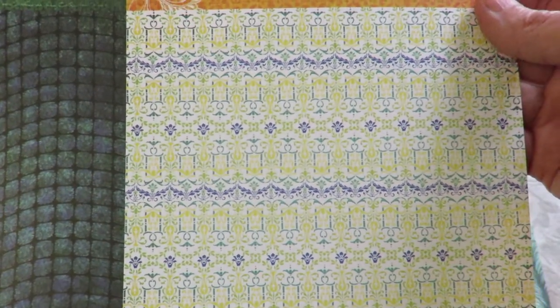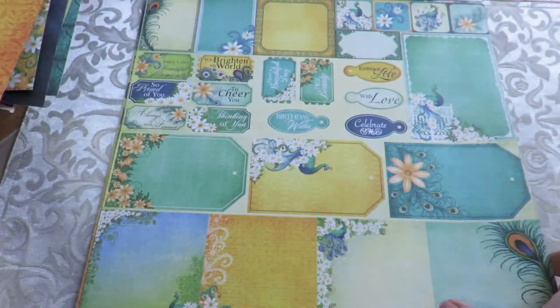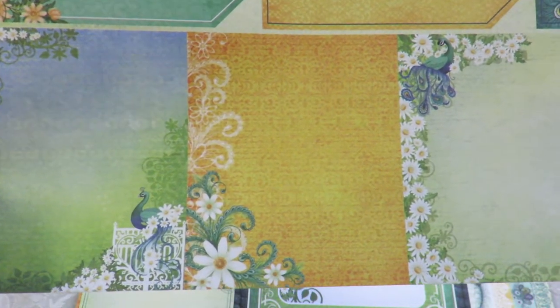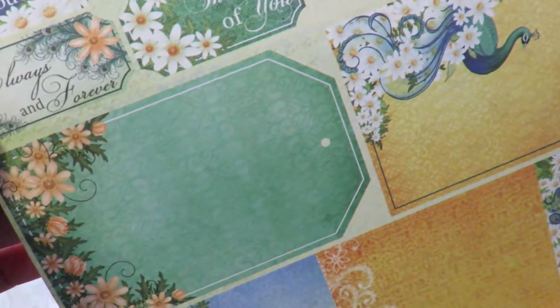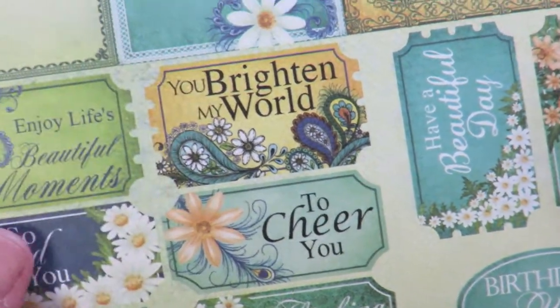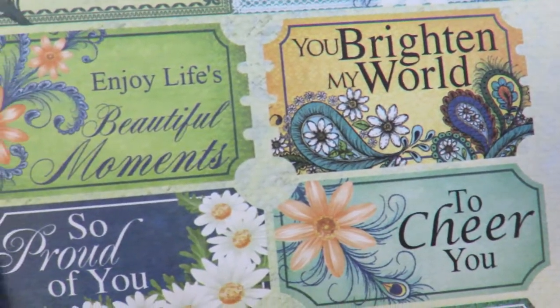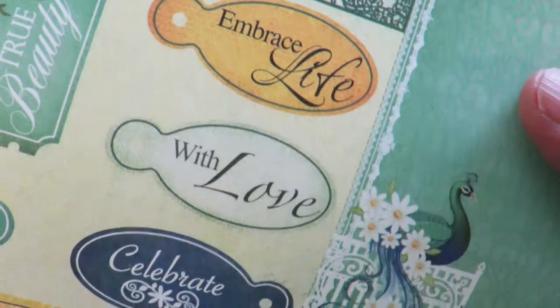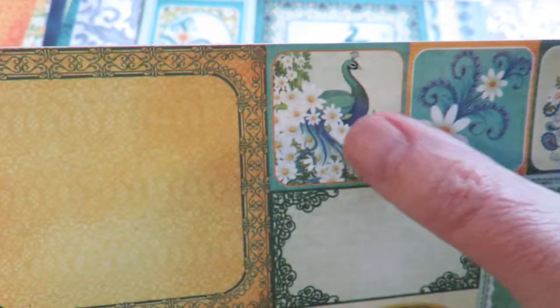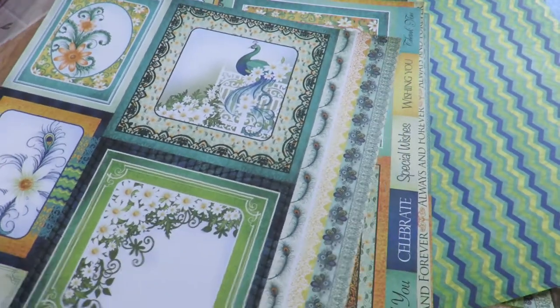These six-by-six squares really do have a diversity that people will enjoy — something for every season and everyone's favorite color. Here are the tags again with the peacocks, the daisies, the turquoise, the feathers. I'm really going to have a lot of fun playing with this. I really like that little tag — isn't that pretty with 'you brighten my world' and the paisley on it? All the sentiments are already set for you: 'Have a beautiful day,' 'Embrace with love.' As usual, there are little four-corner squares, lots of sizes for little tags, and even some bookmarks. So there's a close-up of the papers.